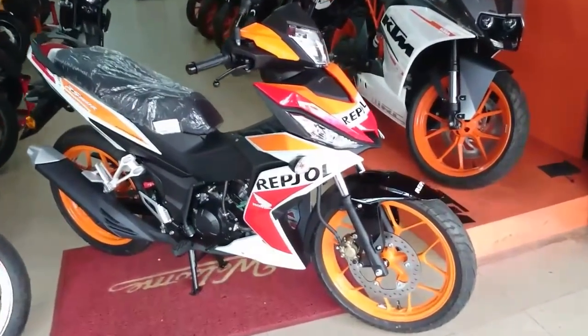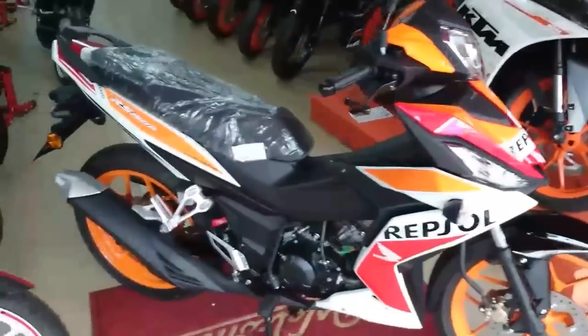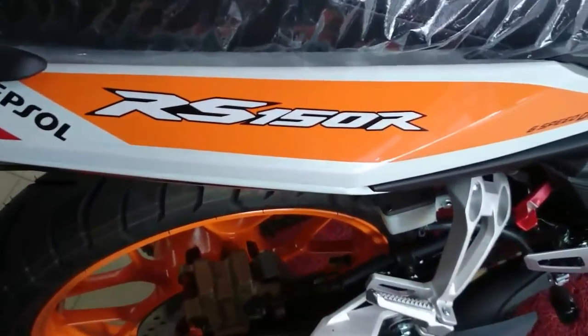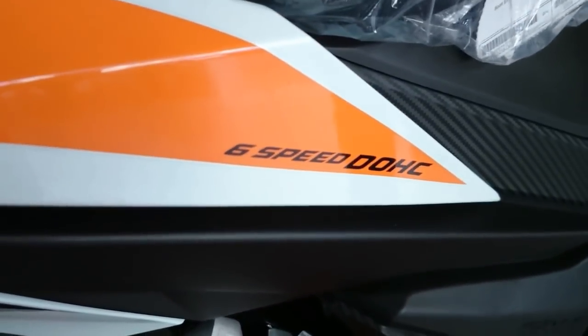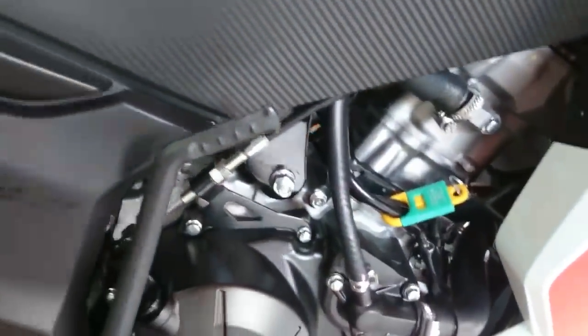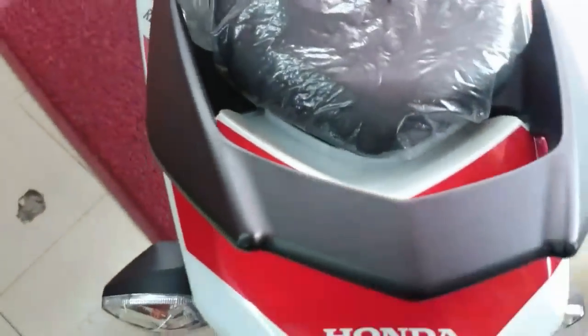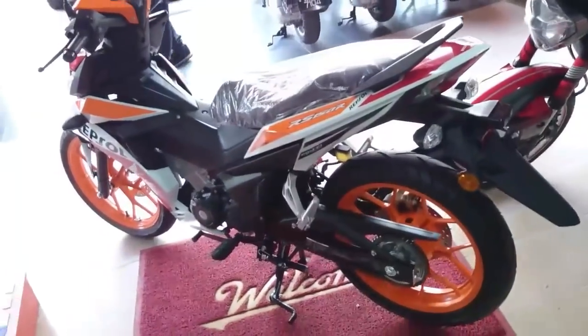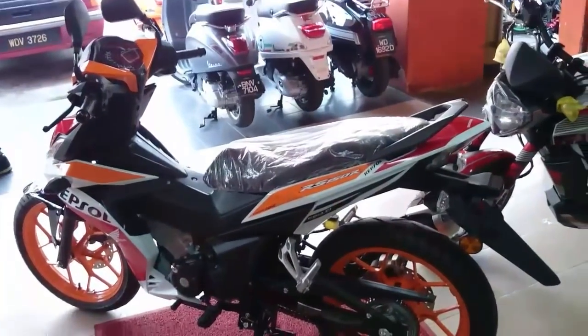Hey guys, welcome to another video. Today I'm gonna make a review for a brand new Honda RS150R Repsol Edition with a six-speed and dual overhead cam engine. It's a very powerful engine actually, but for me it's a good bike for a new entrance on 150cc moped bike.